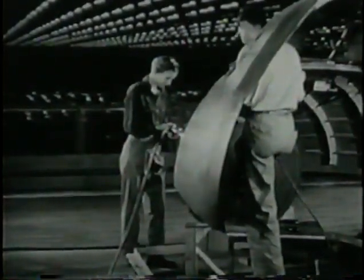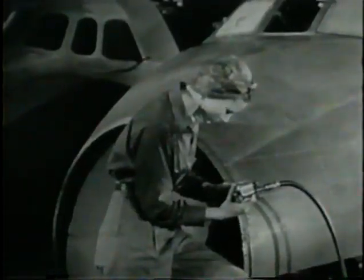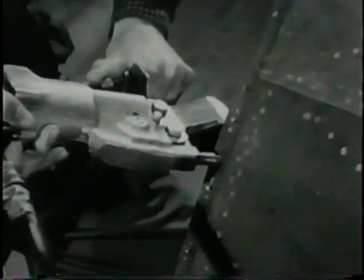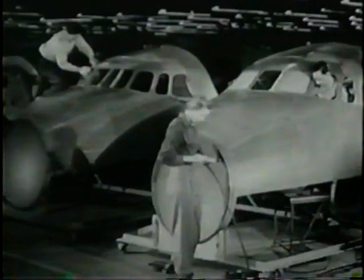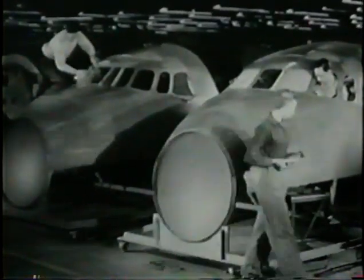There are many parts which can't easily be moved to the stationary squeezer. Therefore, a portable squeezer is often used on the production line. As in the large machine, when you press the trigger, air pressure forces the jaws together to form the upset head. As soon as the job is finished, always disconnect the airline.